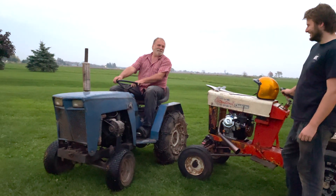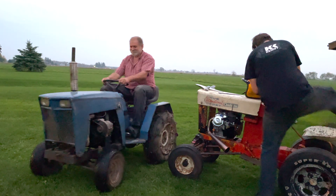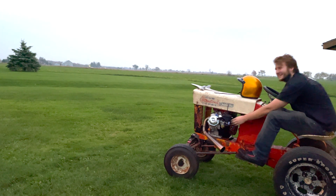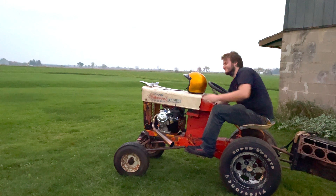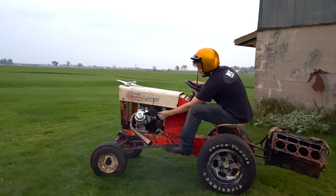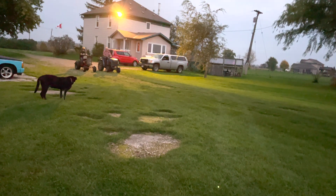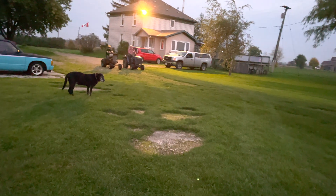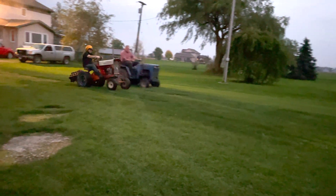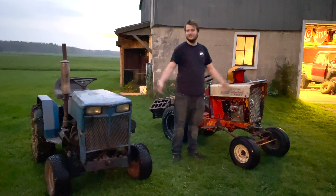I hear you want a shot at the title, Junior. Bring it on, old man! Let's do her! I can't take off that fast! Well, it looks like I lost, guys.